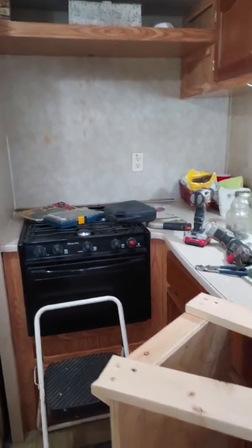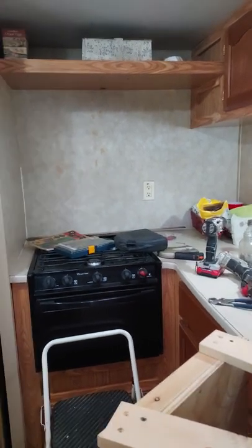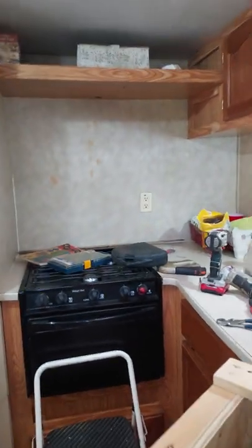I'm back at the camper today. I got that tacky shelf down that was added above the stove — it just looked horrible and I wanted it down. I also worked on the jackknife sofa again yesterday.